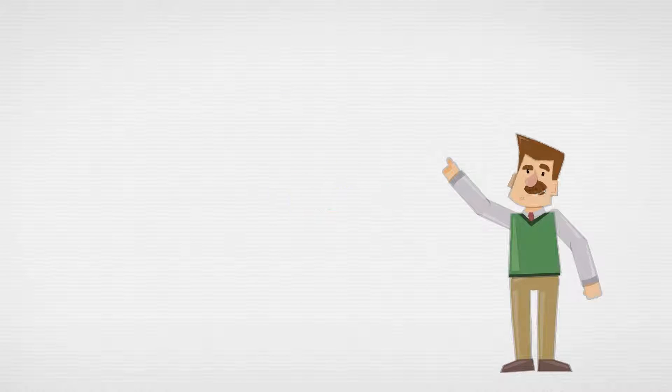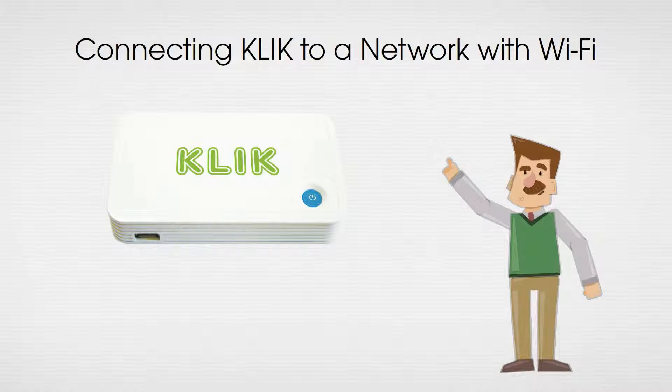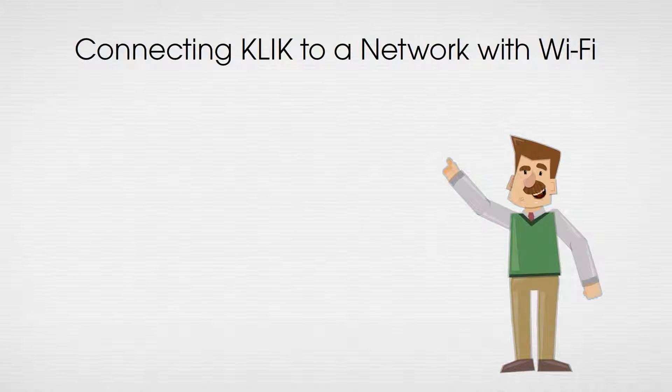Click is your wireless presentation connector. Here's how to add it to your wireless network using the existing Wi-Fi.